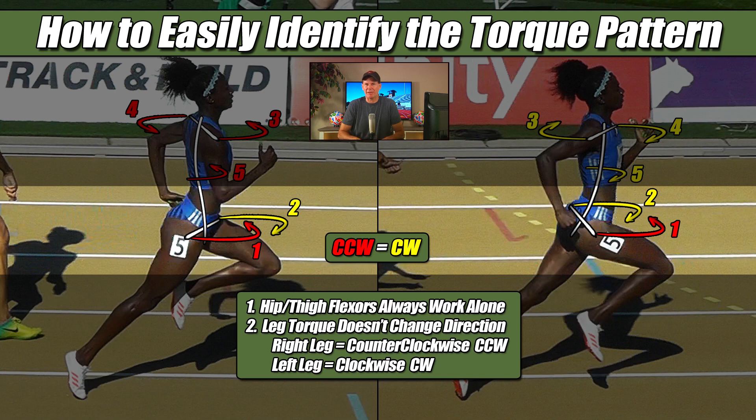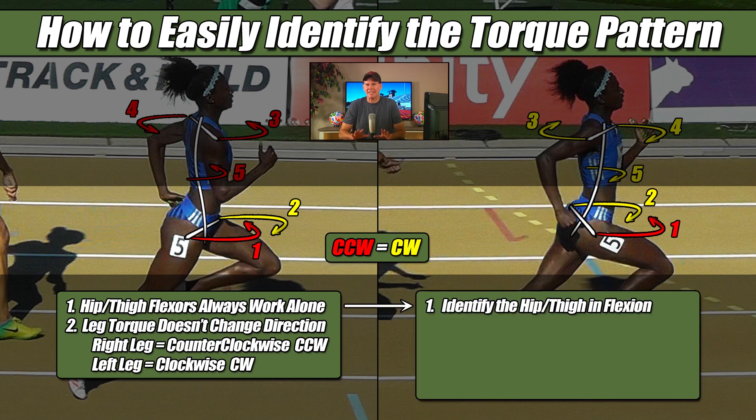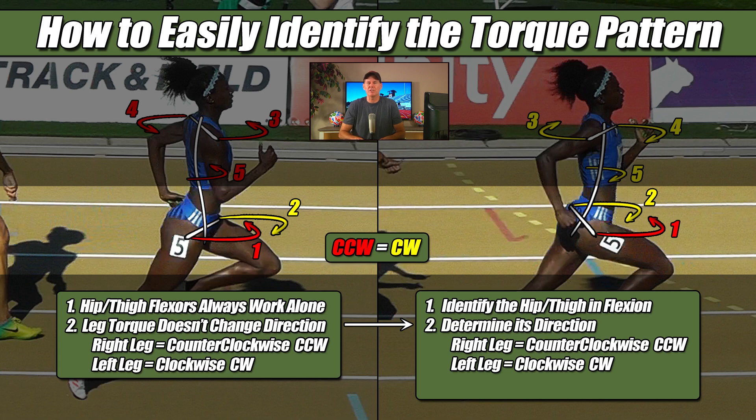This too is something you have to remember, and a really easy way of keeping track of which direction each leg is going is to know that the word counterclockwise and the word right both have the letter R in them, which is the clue that the right leg produces a counterclockwise torque. As long as I can remember that the word counterclockwise has the letter R in it, I will know that the right leg will always produce a counterclockwise torque regardless of its position, and the left leg, by default, will produce the clockwise torque. So these are the only two pieces of information I need to figure out someone's torque pattern: first identify the hip flexion, then determine its direction based on whether it's the right leg or left, and then I will know that everything else is going the other way.